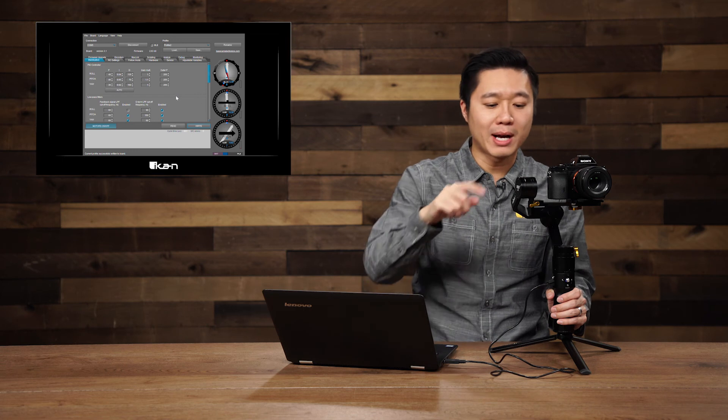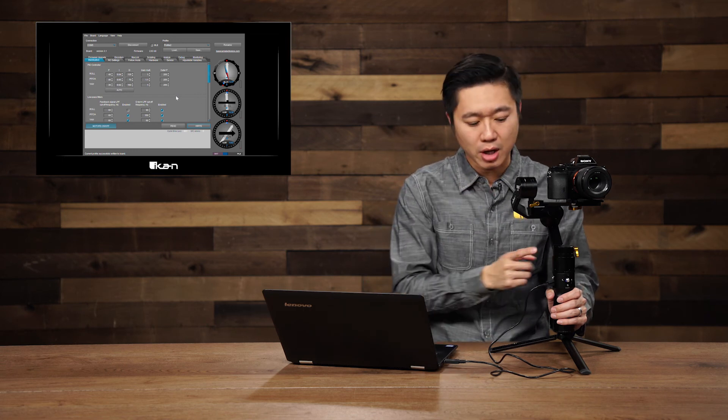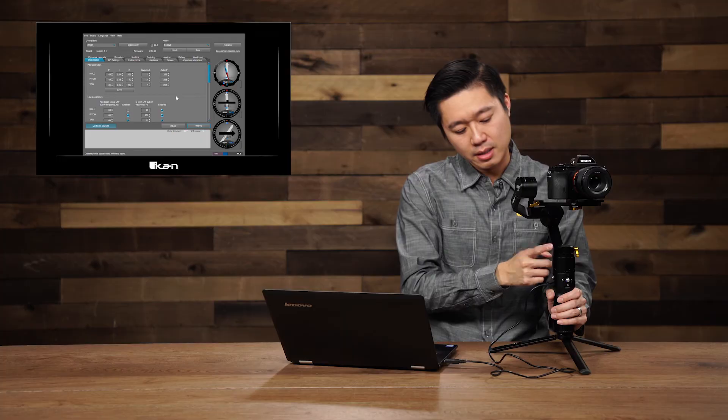To test the roll, I generally tap this side of the arm, and to test the yaw, I tap this side. I generally do the yaw last because it has a higher threshold — it can actually take a higher D value than the pitch or the roll.